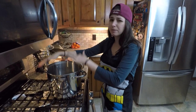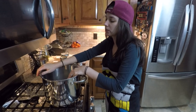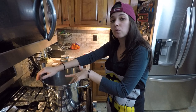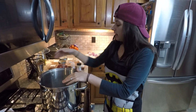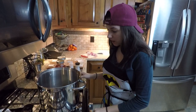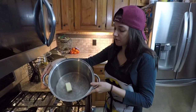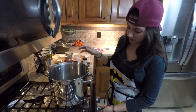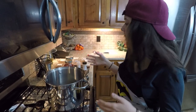Alright, so now we've moved over to the stove. We took out our big pot — this is usually what I use to make chili. I usually make it in pretty large batches, like three pounds of beef at once or more. Today we're just doing one pound, but we've gone ahead and thrown in half a stick of butter. We're gonna put it on medium, and once it's melted down we're gonna throw in the beef.